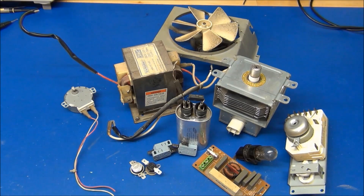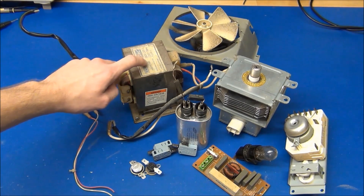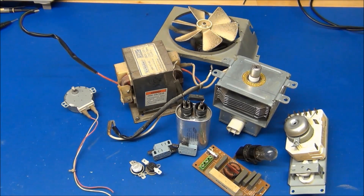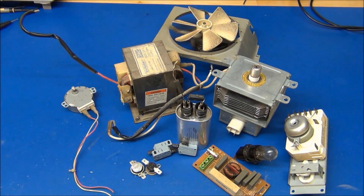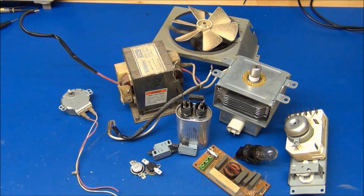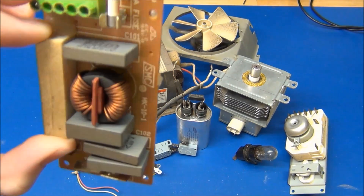I hope I didn't completely waste your time by just taking all this apart. It was kind of just to show you what you can expect to find in a microwave oven. I already know what I need most of this for - I'll probably rewind the transformer to give me a lower voltage, since I don't really need a 2,000 volt transformer. The 240 volt motor I also have a plan for, and the 5 RPM motor could always come in handy. These mains rated caps can always come in handy too - they're a little expensive if you have to buy them.